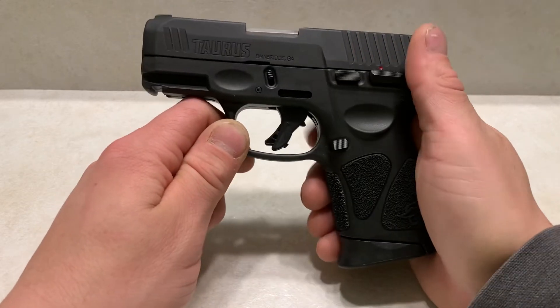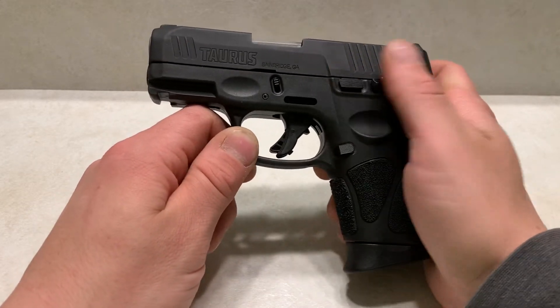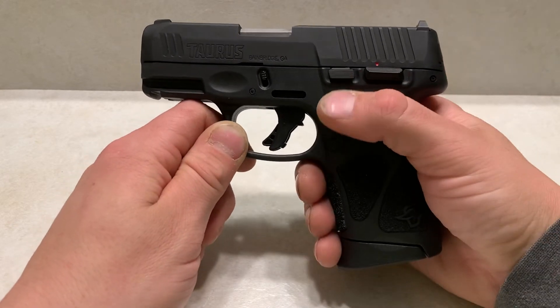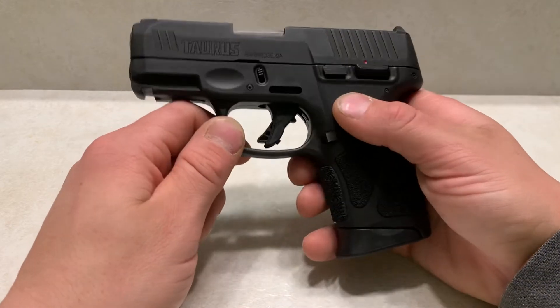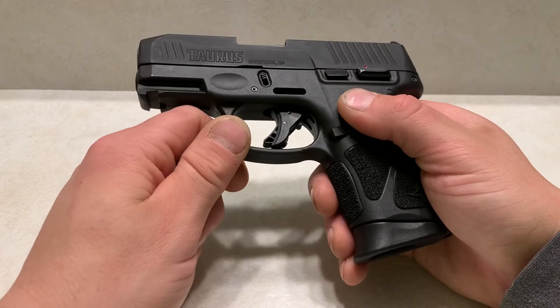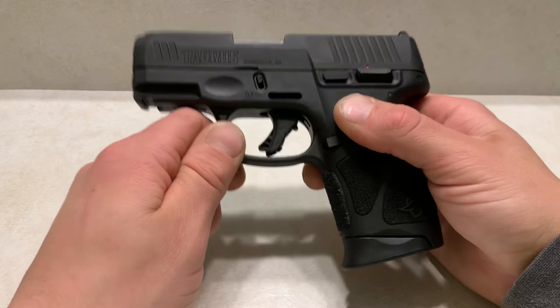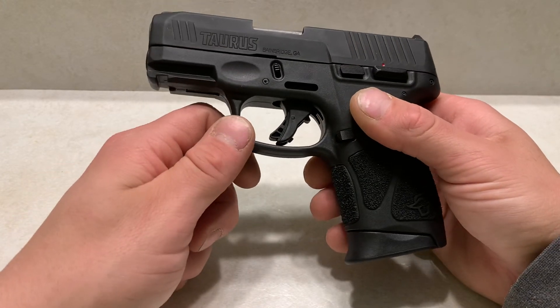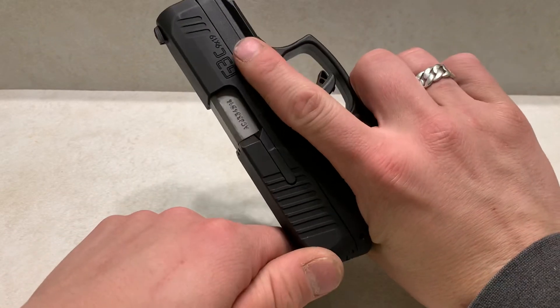I like the size of this firearm. It's about the same length as a Glock 26, just a little shorter in the grip, so this is actually a perfect carry for someone like me. I do have a Glock 26 and I would prefer that every day of the week, but this is a great firearm to add to your collection. It doesn't kill your pockets, and it's reliable.